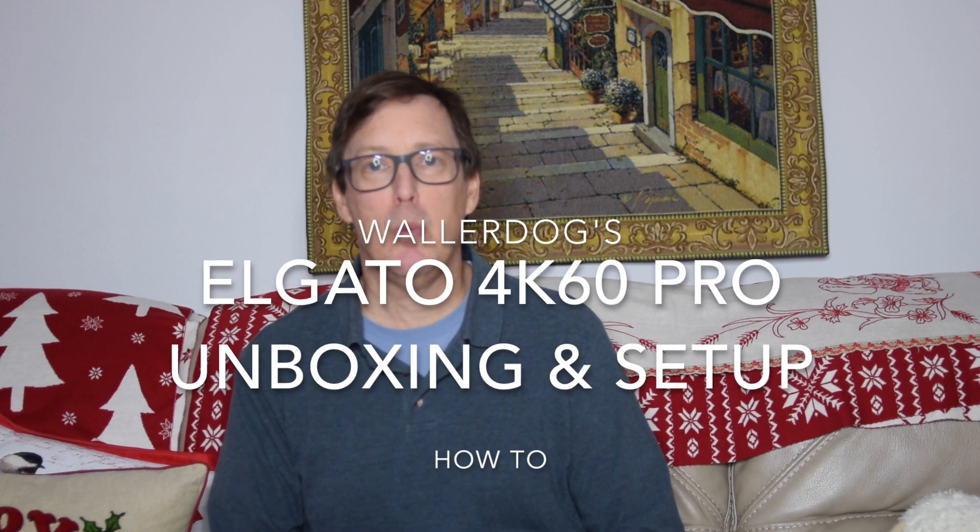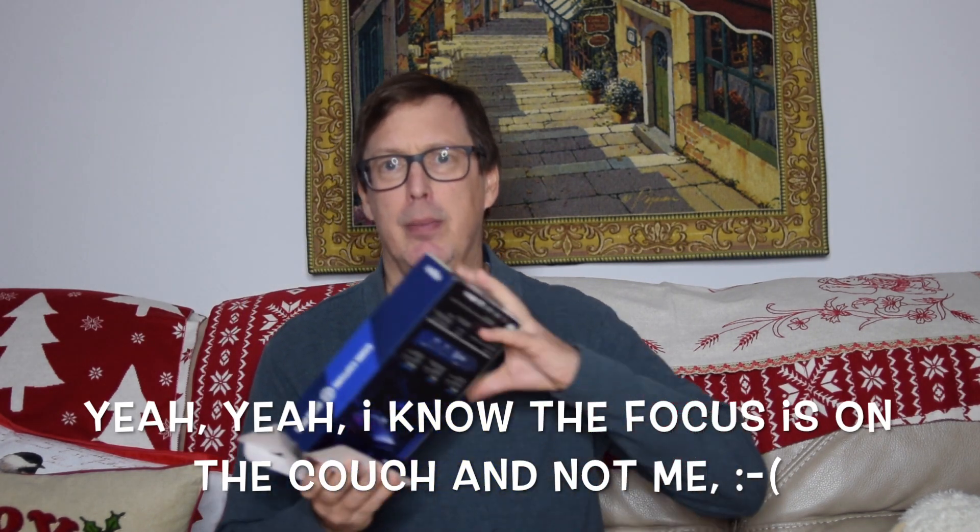Hey everybody, this is the moment you've been waiting for. I did put a teaser out on Instagram and Twitter that I received the Elgato 4K60 Pro in the mail.